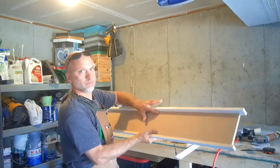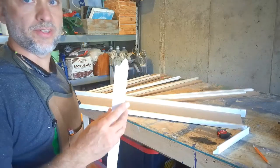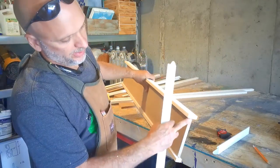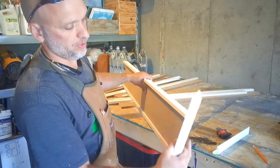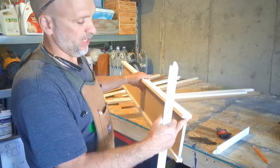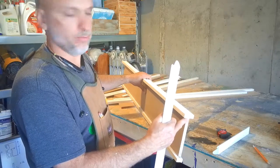Right now I'm getting ready to put the molding on top. The molding's got the regular 45-degree cut on it, and then we have to do a short return here, which I usually glue. I haven't got the patience for the glue to set up, so I usually shoot a brad nail. Most of the time it doesn't split the wood — sometimes it does and I have to make another one — but about 90% of the time it doesn't break the wood.